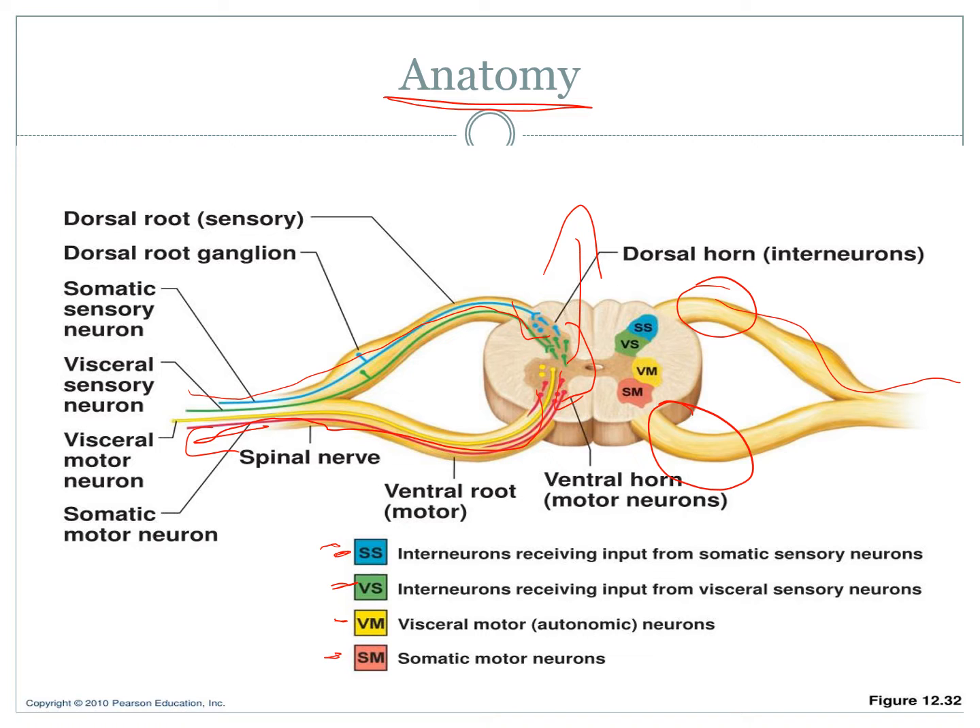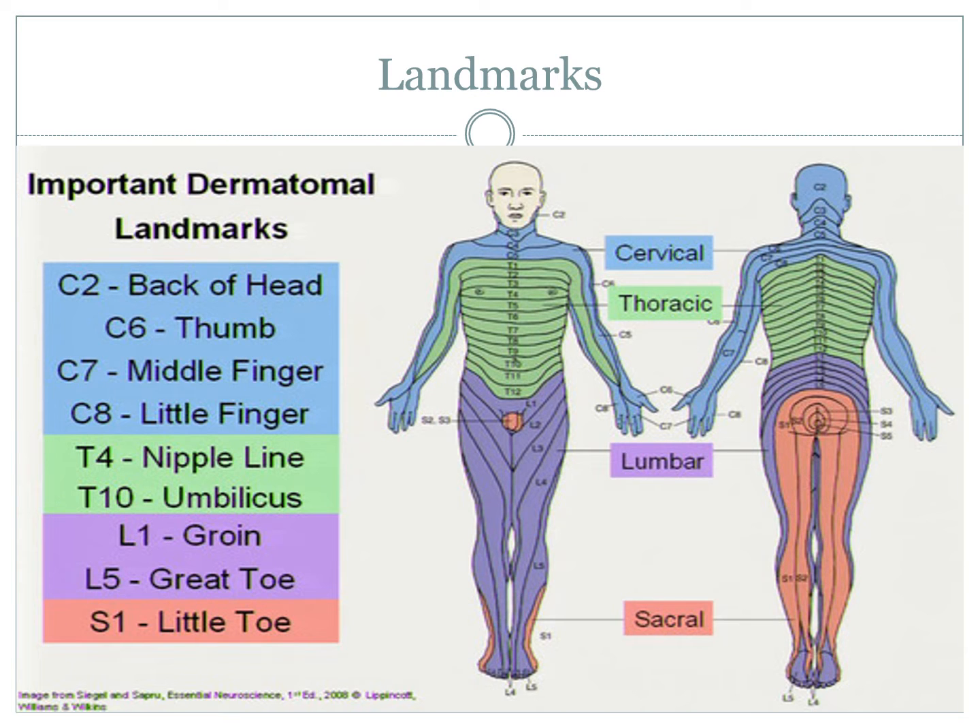When you look at a dermatome, you can generally get an idea of where they're going to run based on where the actual spinal nerves originate from. Imagine they've got long tree roots coming out from there and they're responsible for different areas.